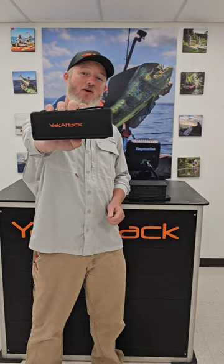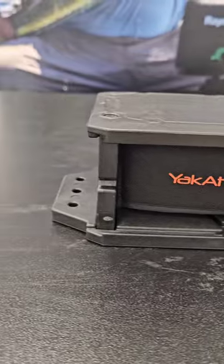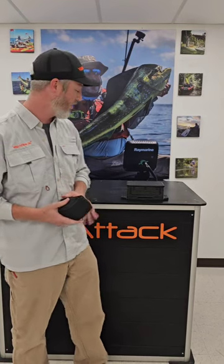Hey everybody, this is Wade at Yak Attack and this is the new 20 amp hour battery kit. I'm going to tell you a few things about this, talk about the shape and why we designed it the way we did.